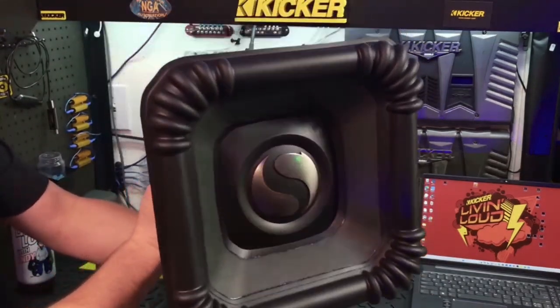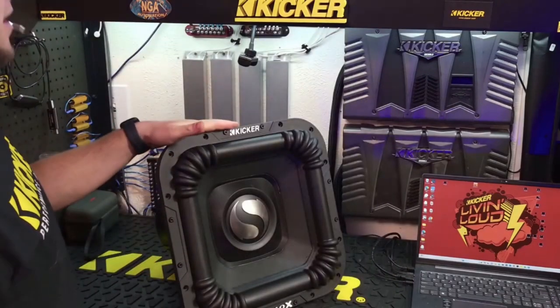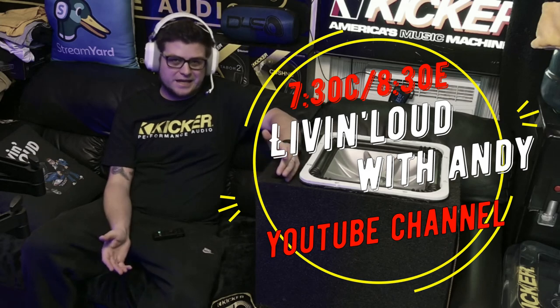You might want to grab one of these just in case. We're going to find out this Tuesday how easy it is to do it with like three simple steps. So make sure you guys tune in this Tuesday, 7:30 Central, 8:30 Eastern on the Live and Loud with Andy YouTube channel.